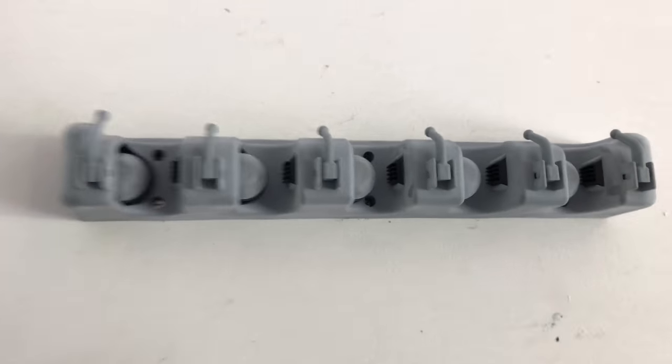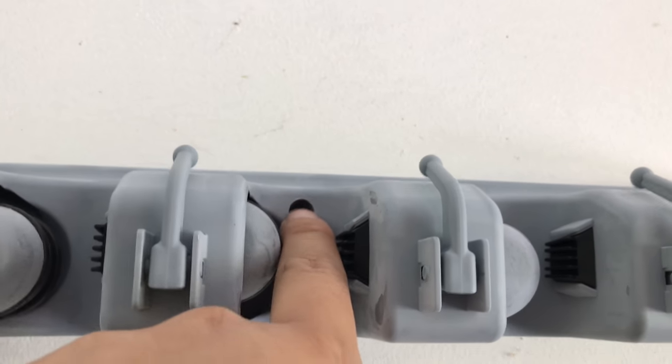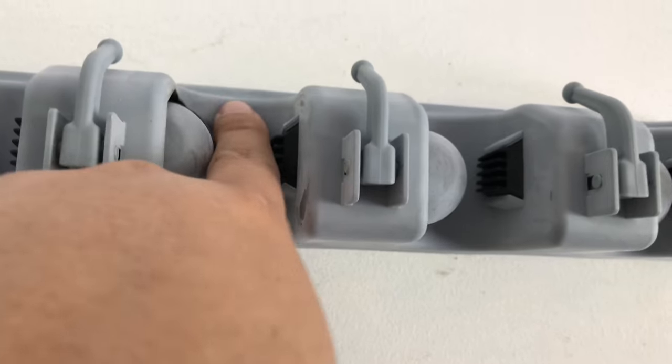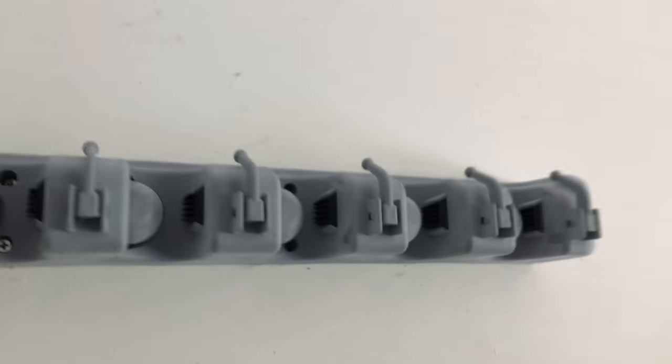It didn't take long to install. One thing I will say is that you want to have a pretty deep bit, because the chuck on my drill was getting stopped by these prongs. I did get it in there but I had my bit sticking out quite far, so keep that in mind.